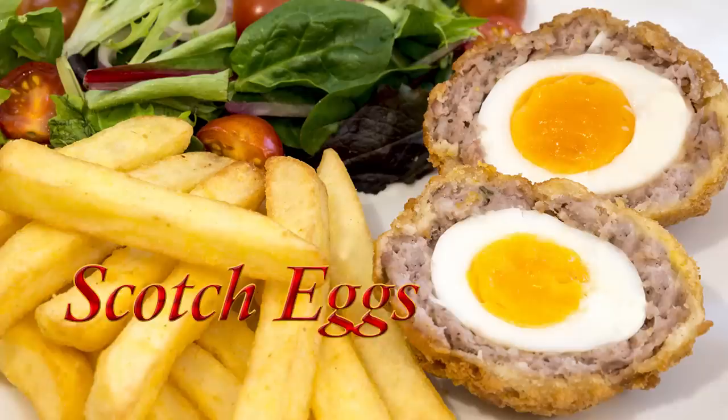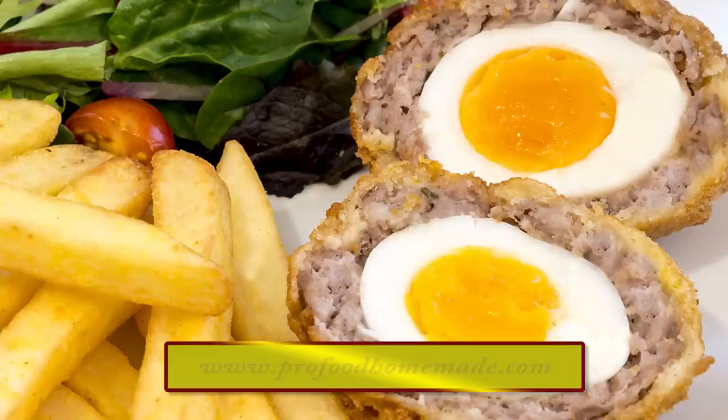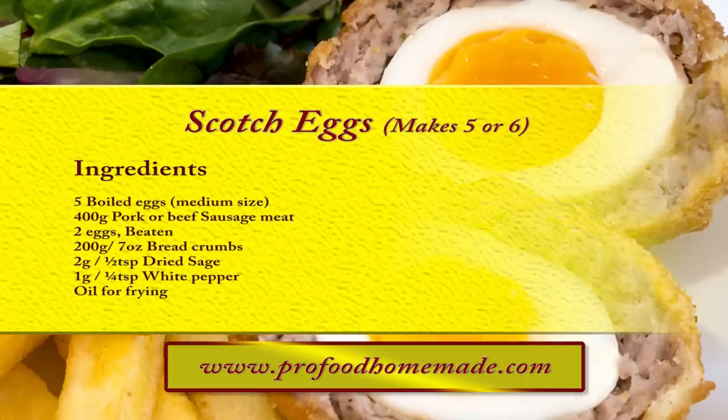Hello again, my name's John. I'm a retired chef from the north east of England in the UK and welcome to my latest video. In this one I'll be making these delicious scotch eggs.